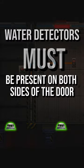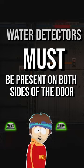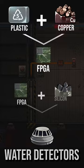Flood detection on both sides of the door is mandatory. Mix straight up motion triggers with rapid flooding and you're gonna have a bad time. Besides, water detectors are cheap to craft.